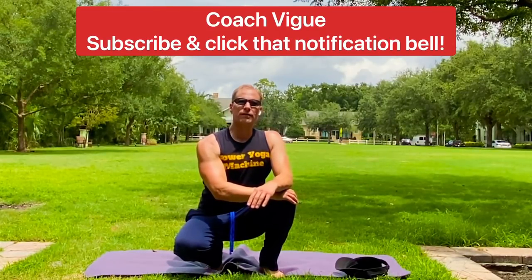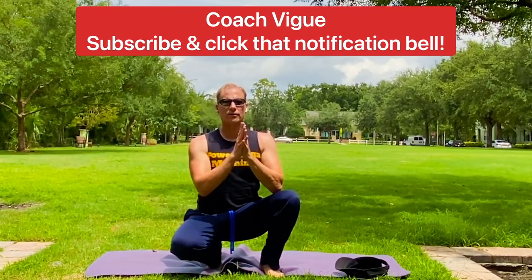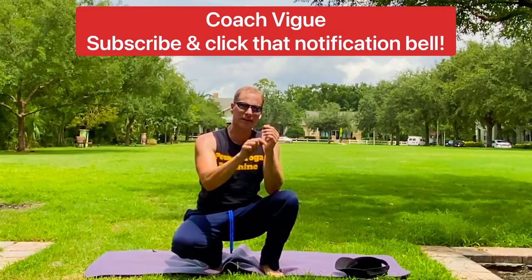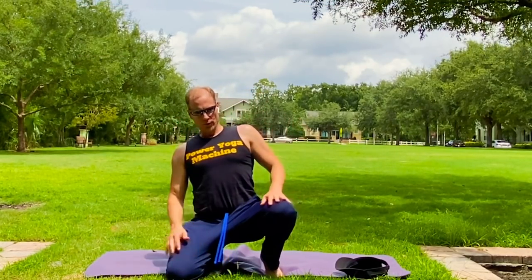Good morning, my friends. Coach Vig — Vogue, but with an I. This is day 12 of your 30 Days of Morning program. You want to sign up at any time — the link is right down there. Start whenever you wish.